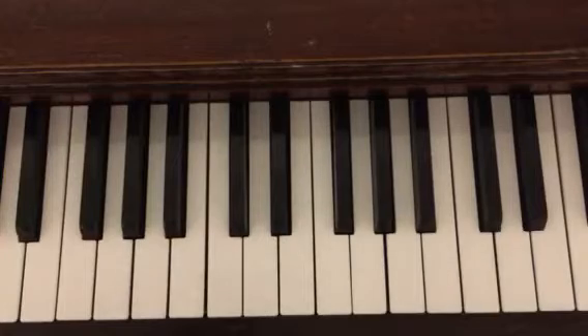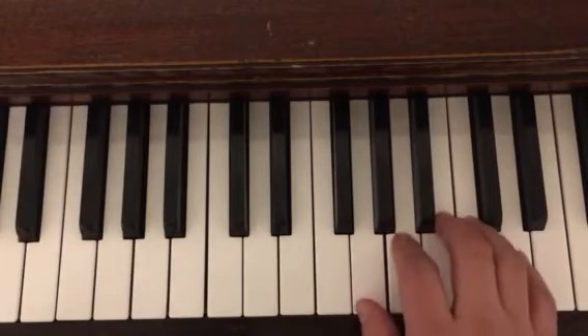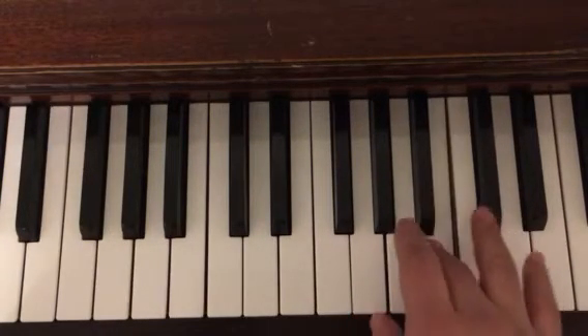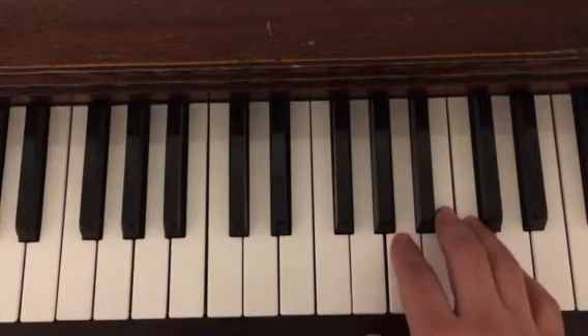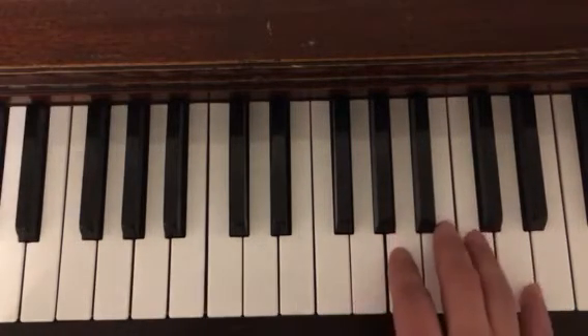Go back to that part. I'm going to look now at the right hand, where I have the melody. I'm going to make sure that we're playing the right hand stronger than the left hand, which is going to take some focus because we have so many more notes in the left hand.